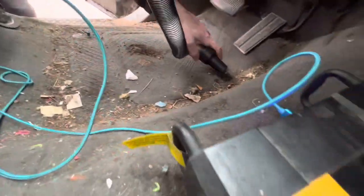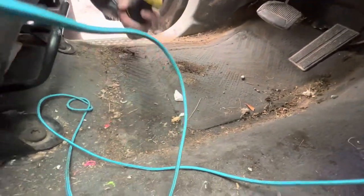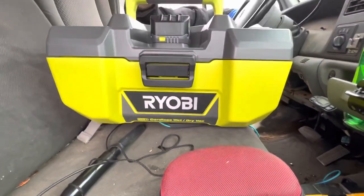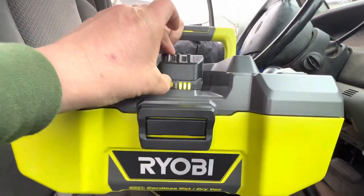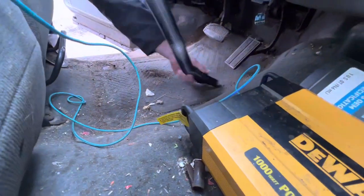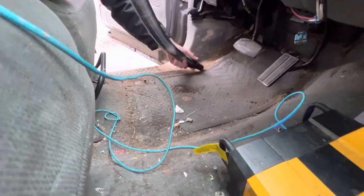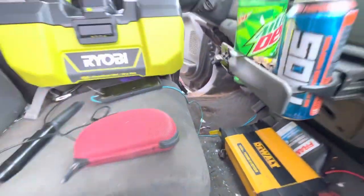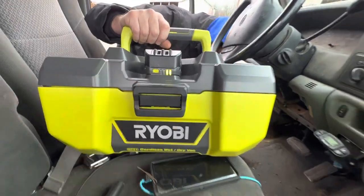Almost jammed up the nozzle. Okay, that's pretty good — I'm impressed so far. That already sucked a quarter of the battery down. That's what I figured — it's going to be a battery hog. This is not going to be a 'go clean out 30 trucks' tool. This is going to be a quickie thing. It already sucked half the battery down.